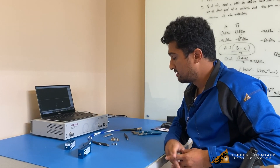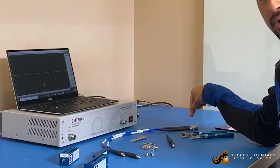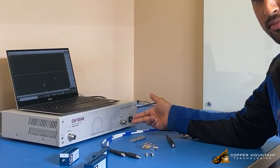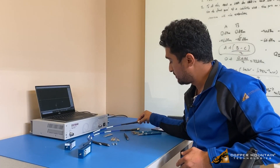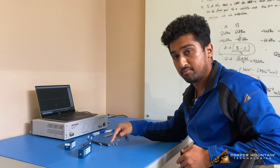The kit also includes a couple of accessories. Here we have two cables, which are N-type to SMA. We have N-type because the VNAs have N-type female at their ports, so the cables come with N-type male on one end and SMA male on the other end.